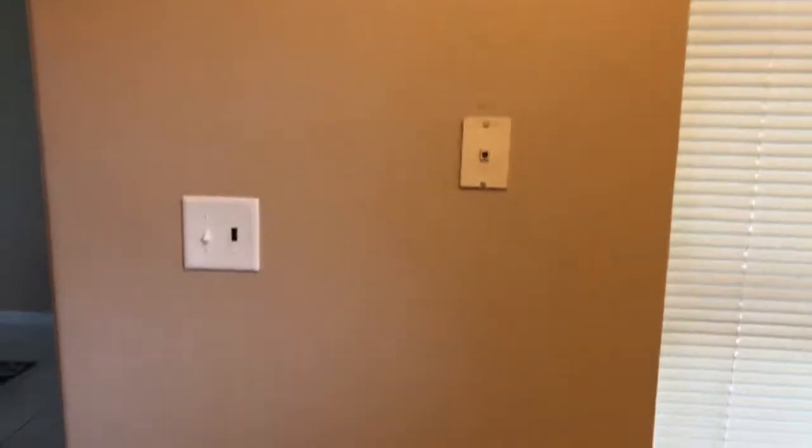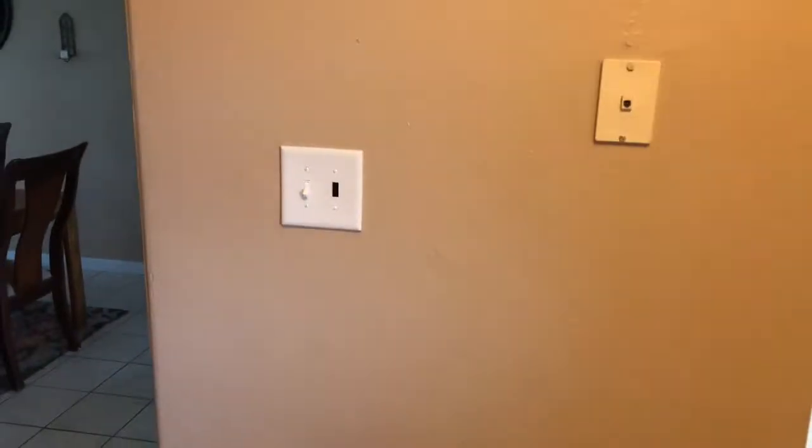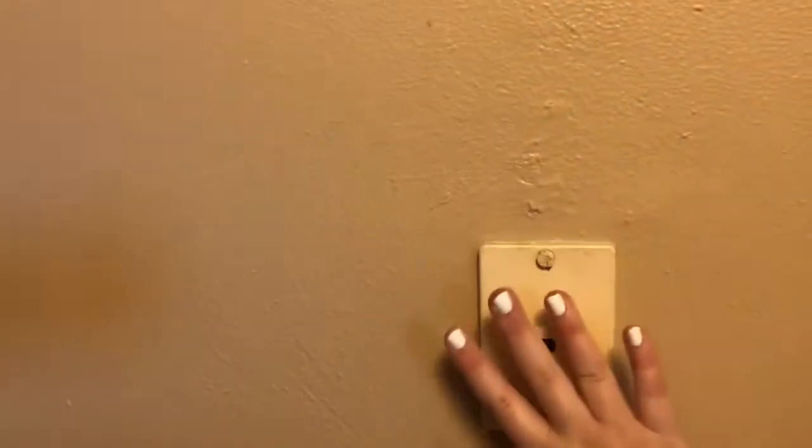Hello everybody and welcome back to my channel. Today we're going to be making a command station in your kitchen, or pretty much anywhere in your house. Mine is going to be in my kitchen. I have this random wall that has a light switch and this cable thing we are just not using, so it's bare space. It's in the main part of my house, right next to the living room, right next to the dining room. This is the wall I'm going to use, and this thing is super ugly.